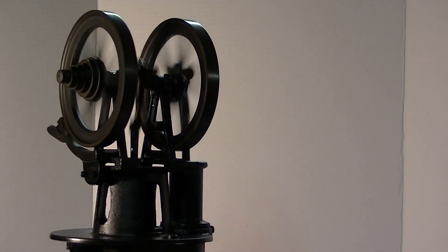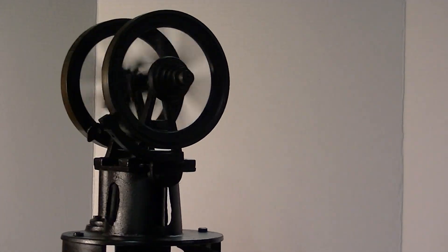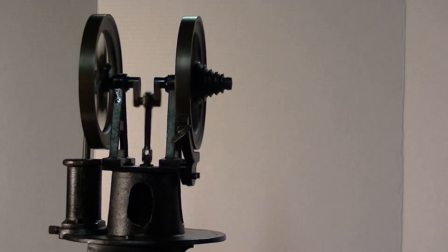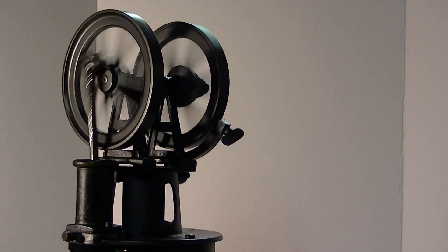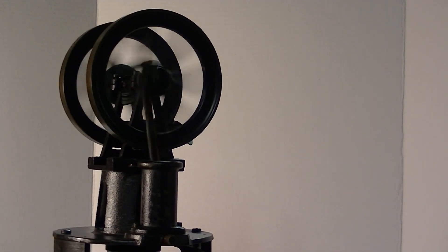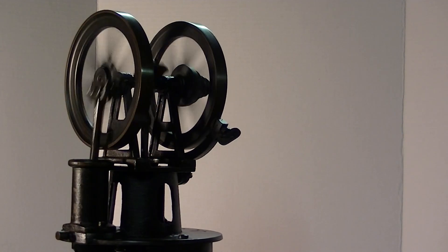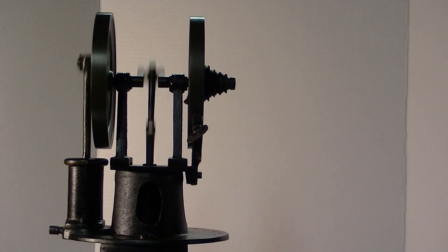There you go — Heinrich's, Lewis Heinrich's smallest engine that he made. I think he made about six or seven different sizes, but this was the tiny one, from the Victorian era, around 1890 or thereabouts. I hope you liked it, and I thank you for watching.